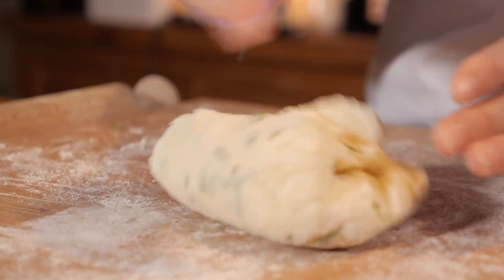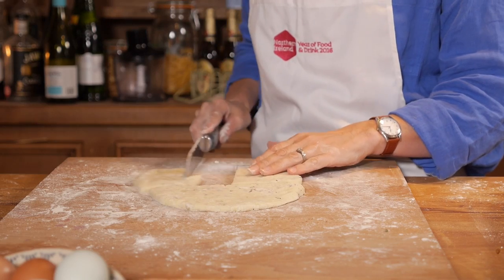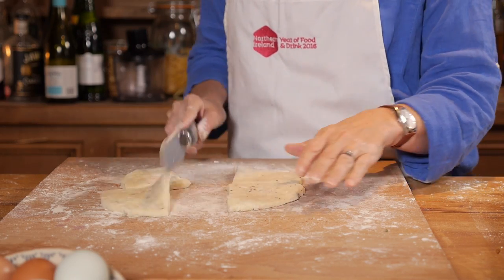We mix that all together and get it out on the flour table. We roll the potato bread out about an inch thick, cut it into quarters, and then put the quarters on the griddle.